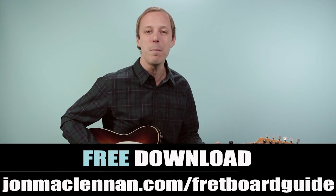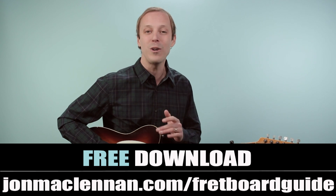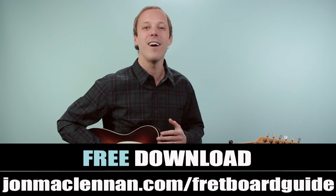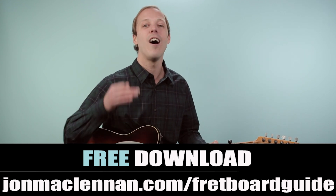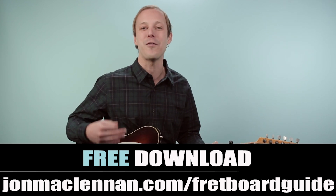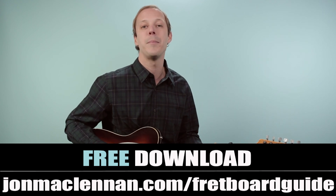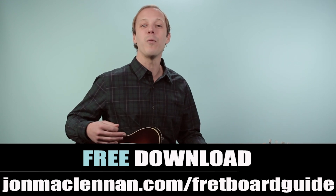I put together this awesome fretboard guide that's going to show you the five must-know chords and scales to play in any style anywhere on the neck. A lot of the chords we're covering in today's lesson are on this page, so it's really going to help you out. You can grab your copy completely for free at the first link down below, or just go to johnmclennan.com/fretboardguide to grab your copy.